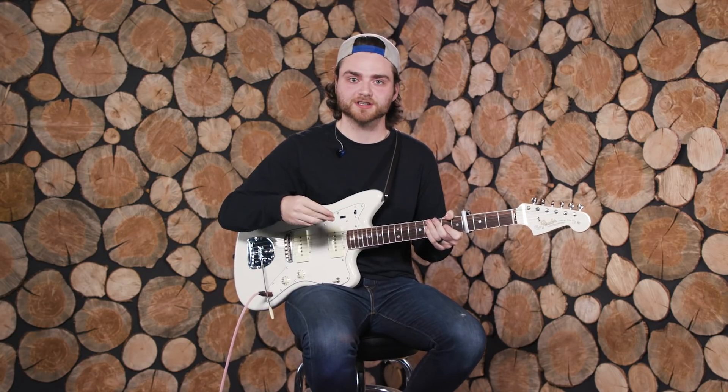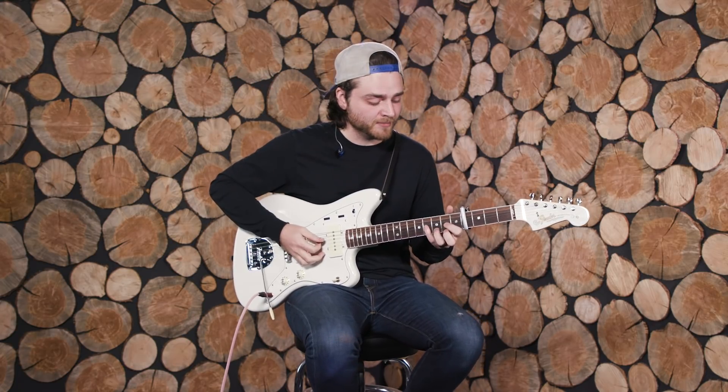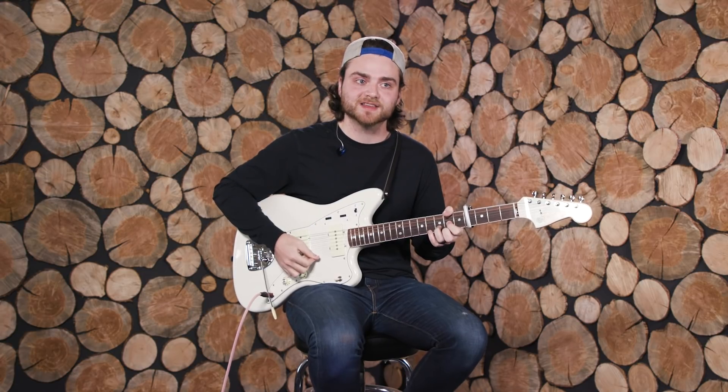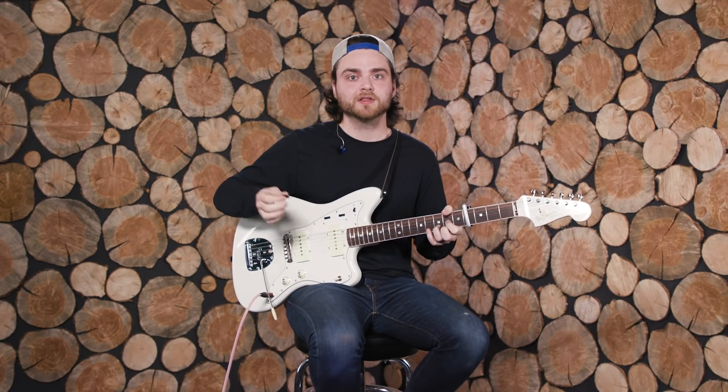For the first verse, you're arpeggiating through the chord progression. You're going to want to pedal the root note of each chord, and in between each chord you're going to go back to the third and the fifth of that one chord. Slowly, it sounds like this.